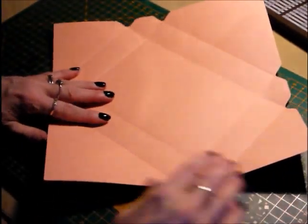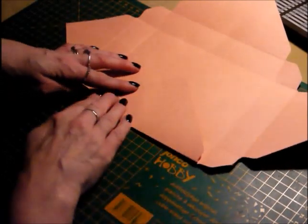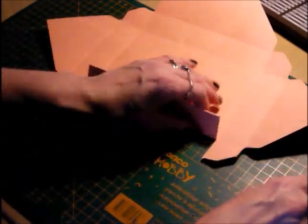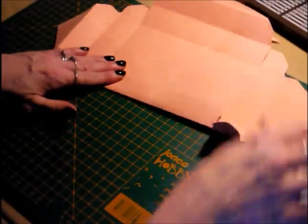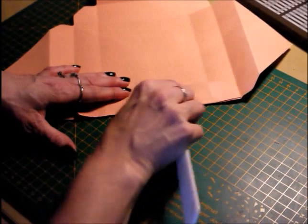Then what we're going to do is fold these triangles up to the first score line, and then into the second, and just burnish lightly. Do that all the way around — so into the first score line and then up into the second, like so.